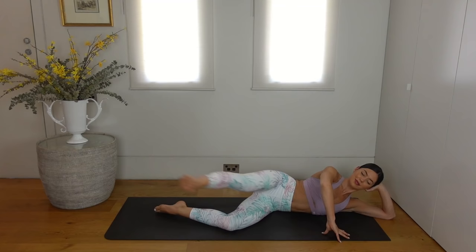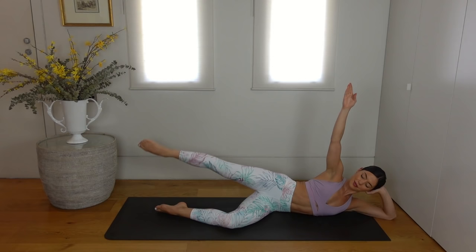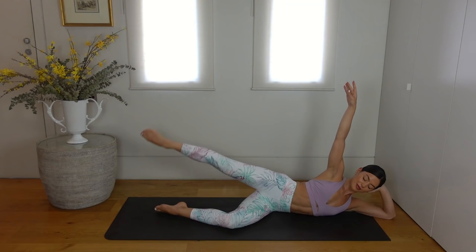Let's hold our leg extended back now. Reach your left arm up to the ceiling and lift the leg up and up. Exhale and exhale. Just eight more — seven, six, really point through those toes, four, three, two and one. Well done.